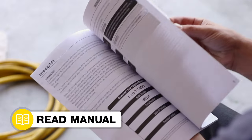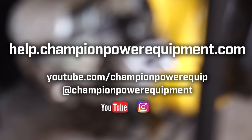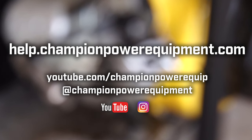Make sure you read the safety guidelines in your operator's manual, and for more help guides, visit the Champion Help Center at help.championpowerequipment.com.